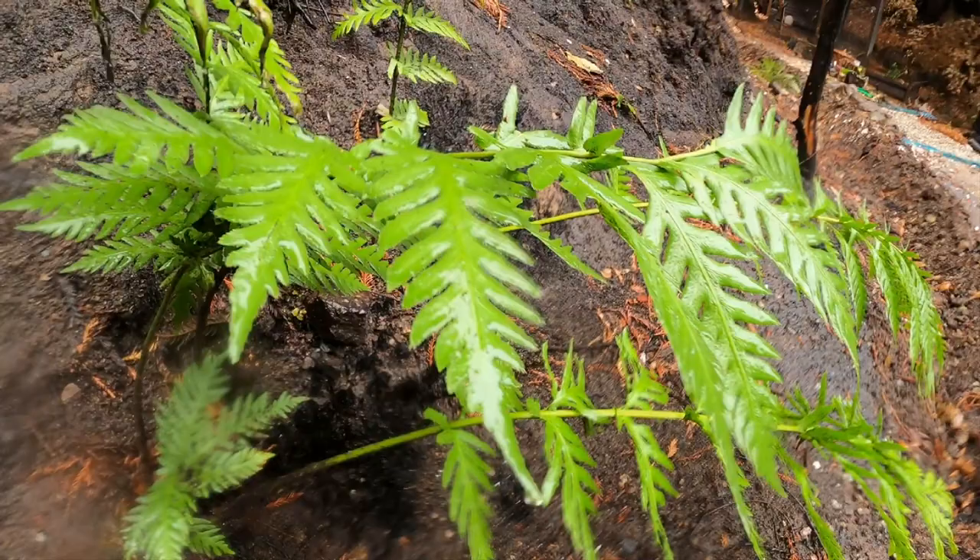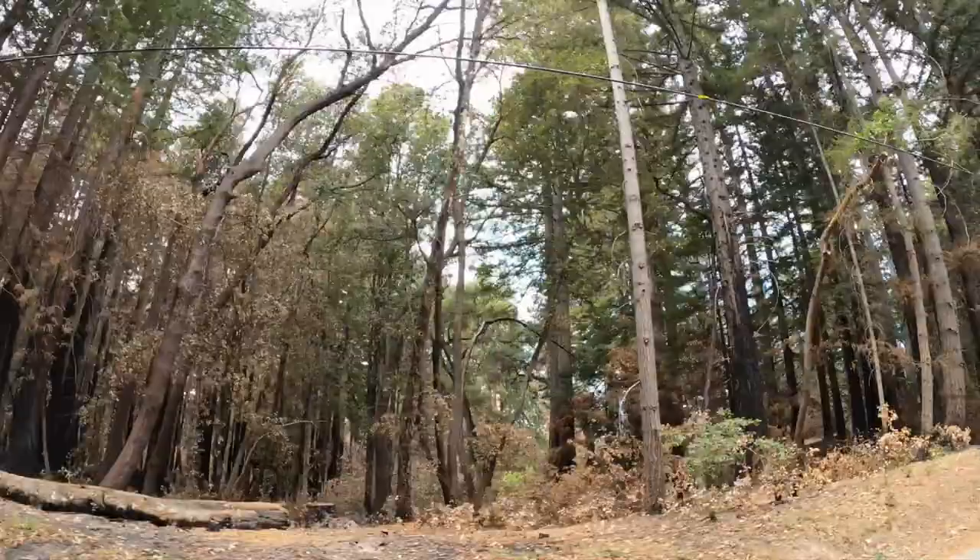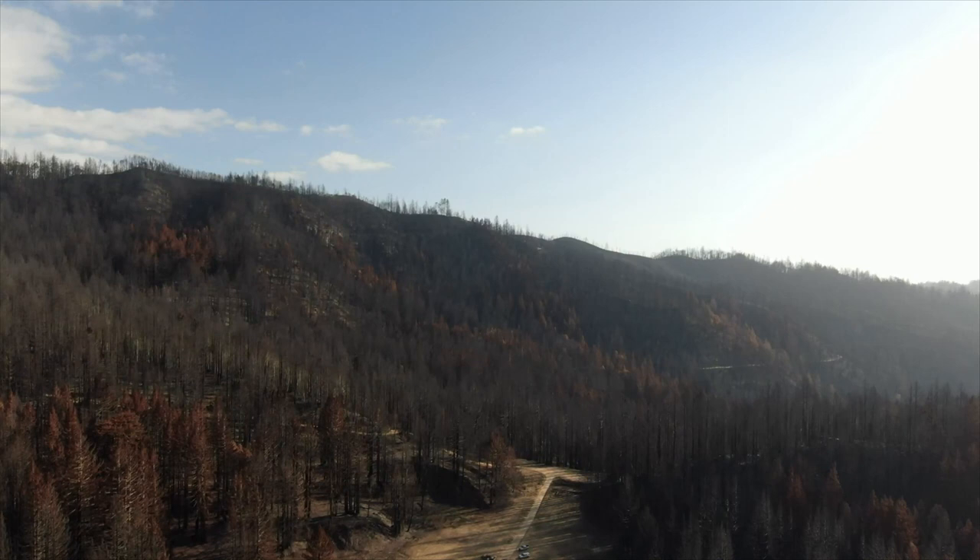In most locations, natural regeneration is the best option for post-fire restoration. Fallen leaf litter from burnt trees, roots left in place from burnt vegetation, and plant regrowth are often enough to protect the soil. When natural processes are not enough, other measures may need to be deployed.